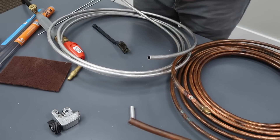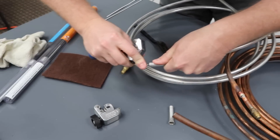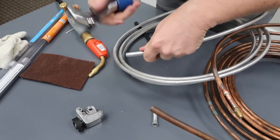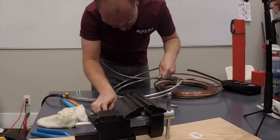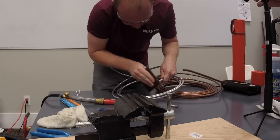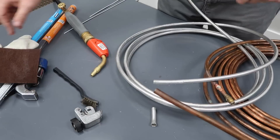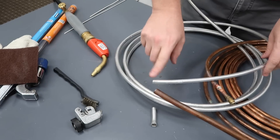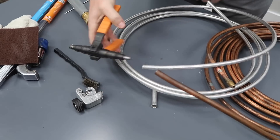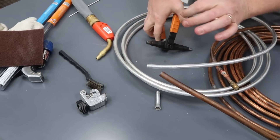Next we want to deburr the inside of the aluminum. It's always good to hold it at a downward angle so that the burr doesn't go inside the tubing. Like a typical technician, I couldn't find my good deburring tool this morning. And then I'm going to heat up the end while I swedge it, using this NAVAC swedger here. The reason being is that I can do it very carefully and slowly.